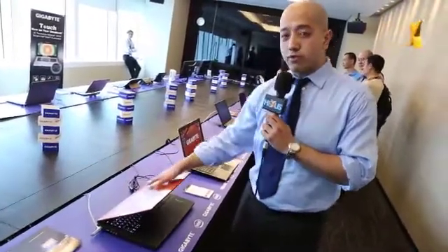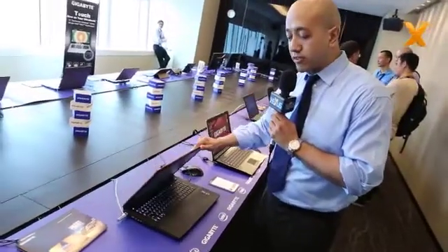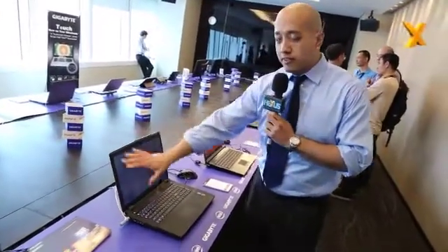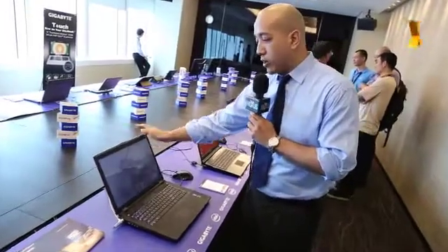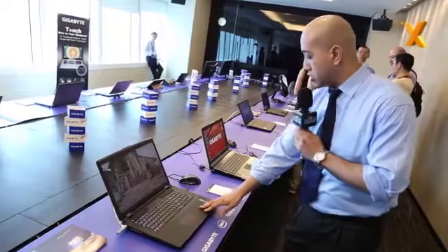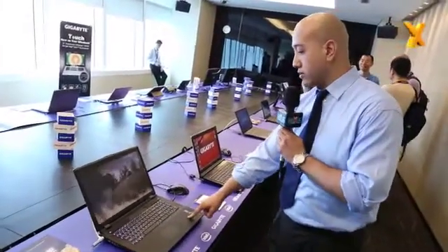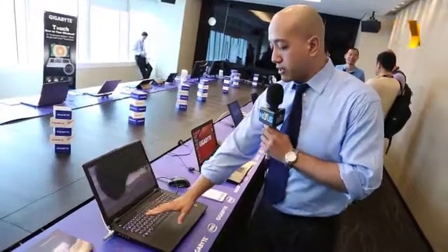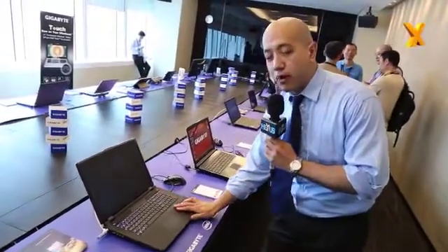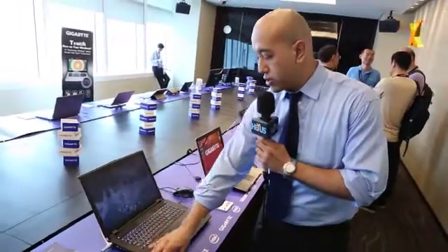Moving on, I'm going to talk about the P27K. As you can see, this one comes in automotive orange — a really beautiful cover. A lot of gamers seem to like this color, and the size, because it's 17-inch. This also is a full HD 1080p display. The card on this one is a GTX 765 DDR5 2GB. Of course, backlit keyboard again. Really huge, expansive space for palm rest — it's really cool. Comes with a DVD RW on this one.